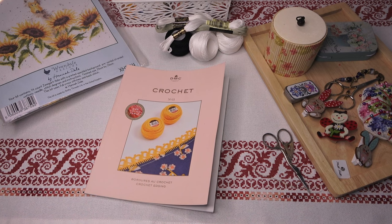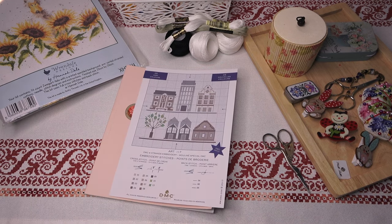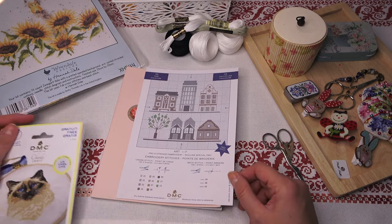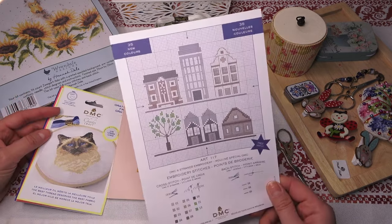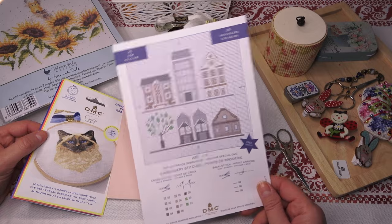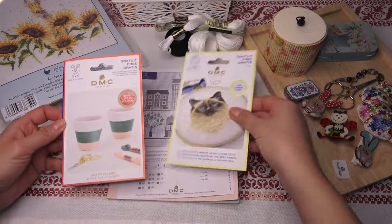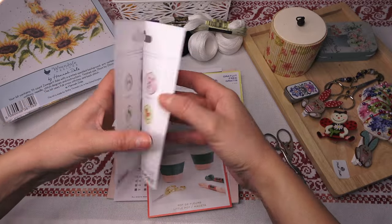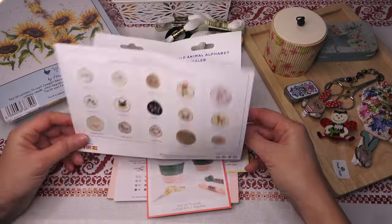Потом мне подарили парочку схем. У них прямо блокнот как обычный — там напечатанные схемы разные, когда что-то покупаешь, они тебе листы дают. Парочку мне подарили. Есть очень классный дизайн — вот это сердечко, оно вышивается меланжем каким-то. Вот эта бабочка мне тоже очень понравилась. Вот кот сиамский — кто любит котов, можно вышить. Для самоделок есть и инструкции, как использовать нитки перле. В общем, есть у них интересные бесплатные дизайны.